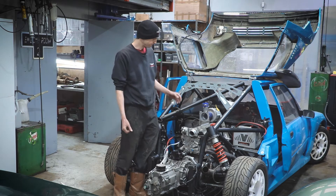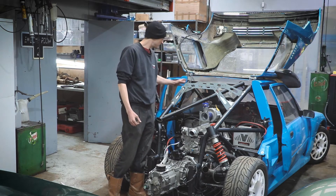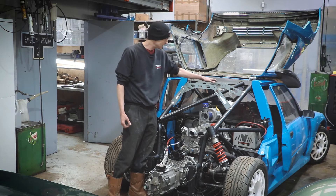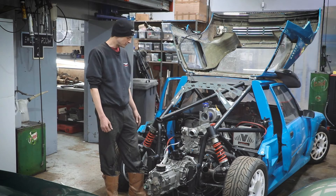We'll also be doing the boost piping. When the supercharger raises the pressure of the air, the piping needs to route to the intercooler, which will mount here. And then it goes back into the manifold, so Ed's been working on the piping for that.